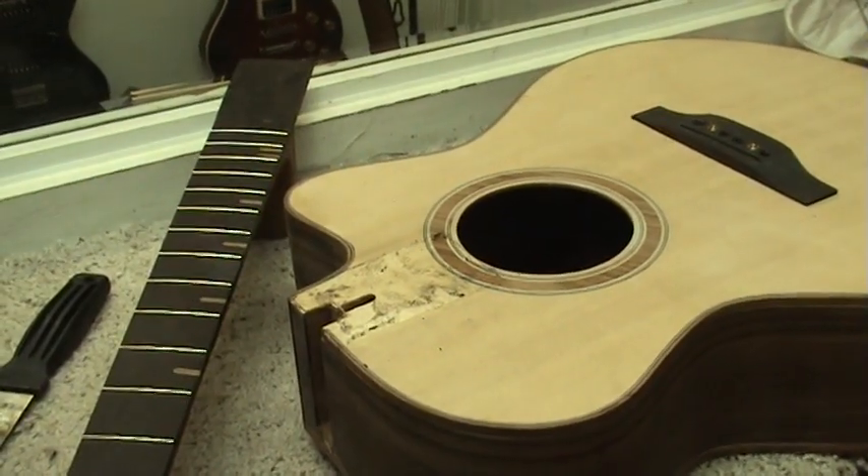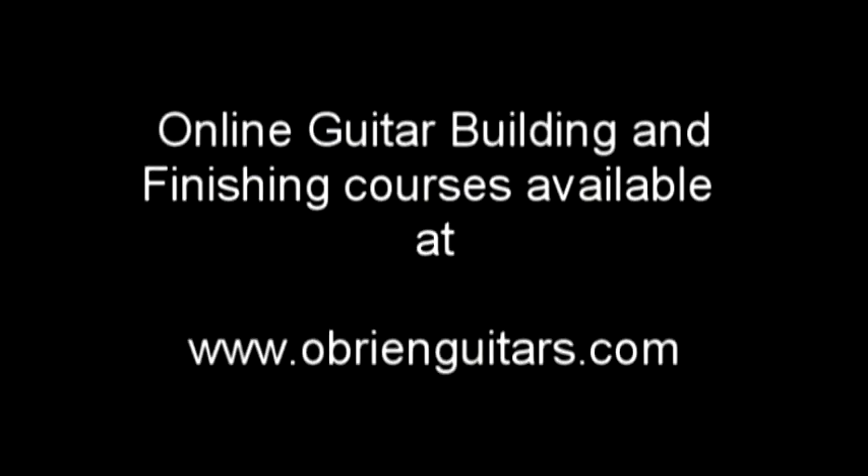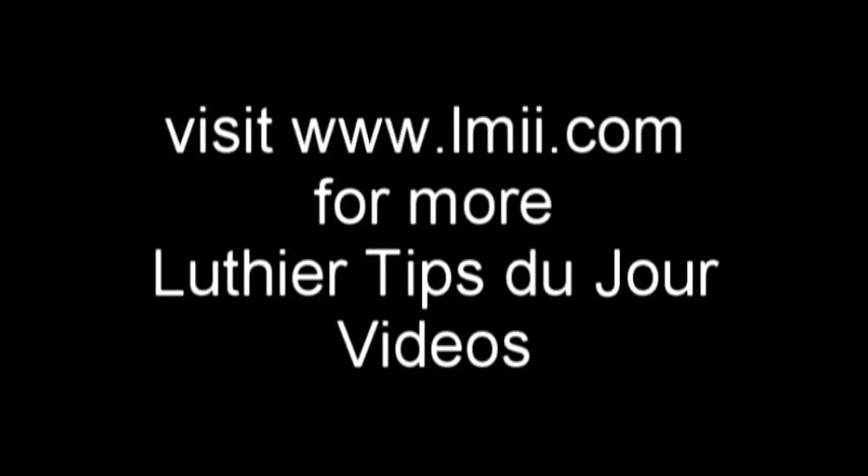With the neck off, I can now give this guitar the attitude adjustment it's been asking for.